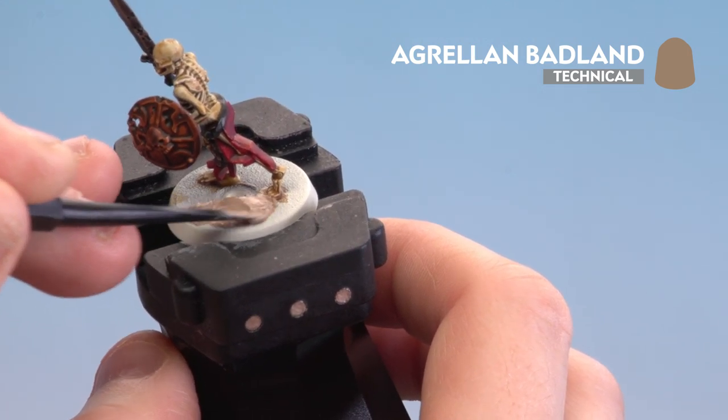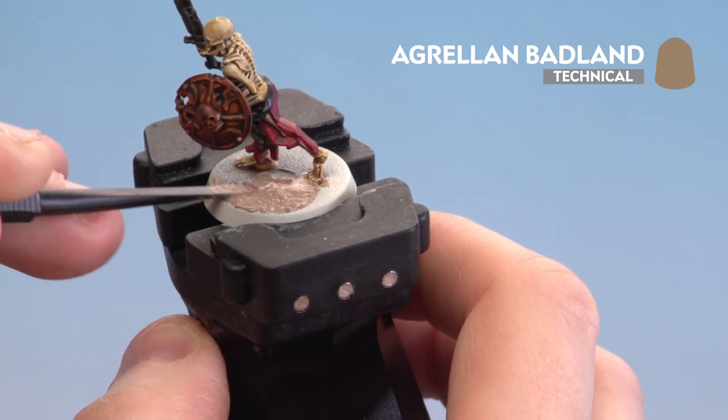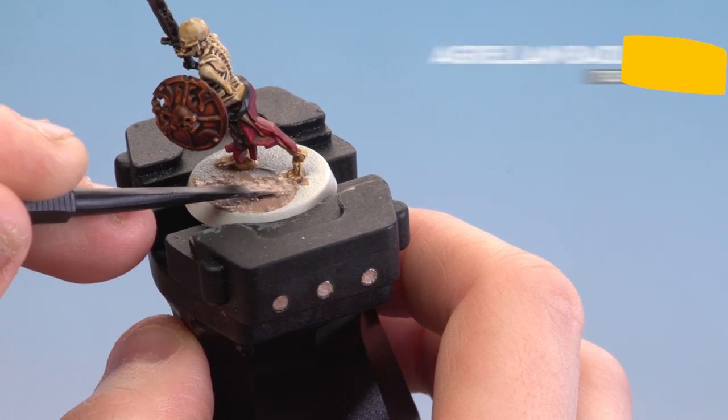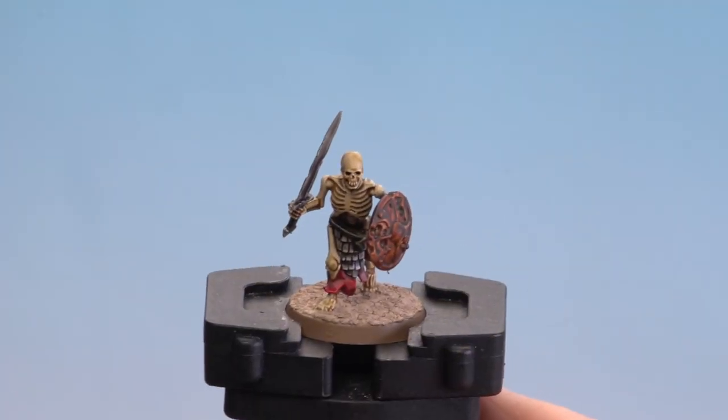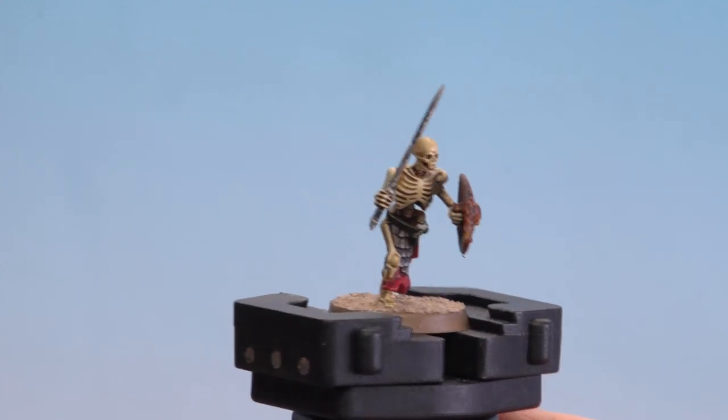Once this is dry — leave it for about an hour — you can start rimming the base, and for this I'll be using Steel Legion Drab. With the texture now dry and the rim painted, this Deathrattle Skeleton Warrior is battle ready.